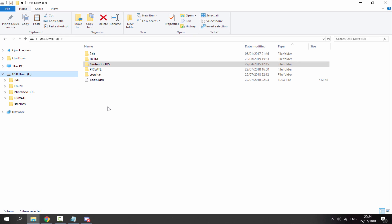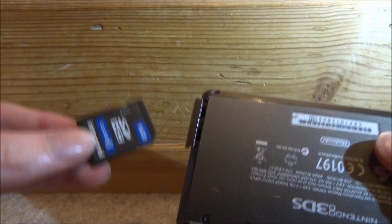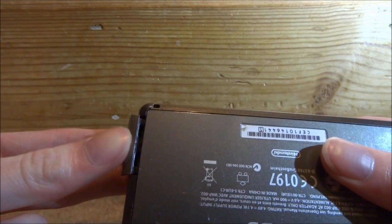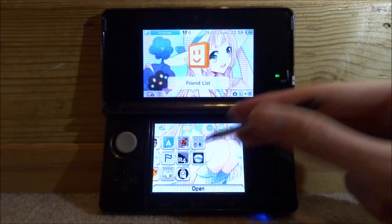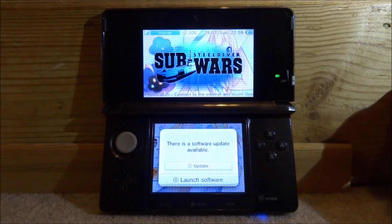That's it for the SD card setup. Go back to your 3DS, insert the SD card, and boot up the system. Tap the Sub Wars software on the home menu and make sure you select 'Launch Software' — if you update it, the homebrew launcher will stop working.